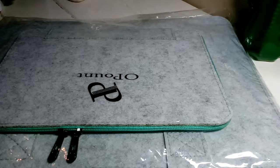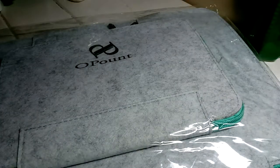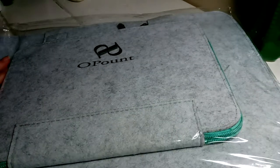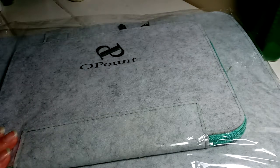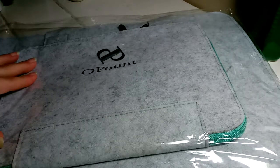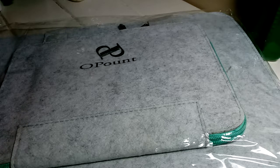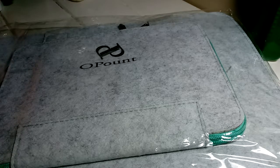I'm back with another accessory from Amazon — obviously through China. I don't remember the exact title, but this is a case to put your light pad in. It also has a spot for the stand. I do have a stand but I don't have it out, and yeah, it will fit in there. It looks like it's made of felt just from looking at it through the package.